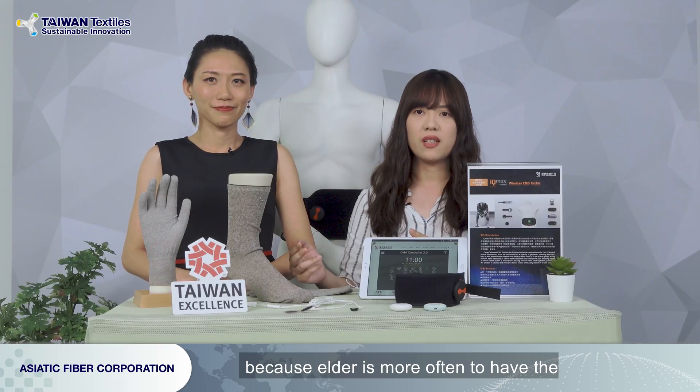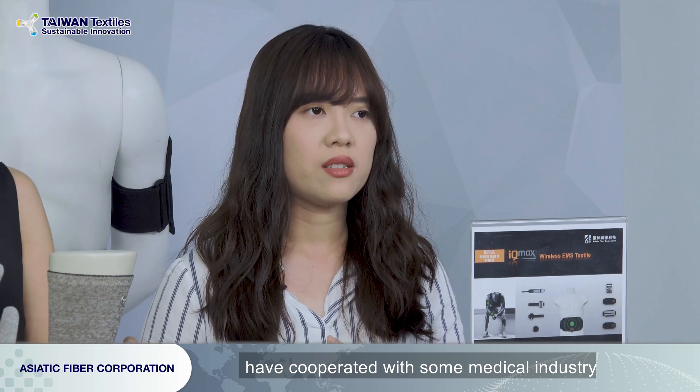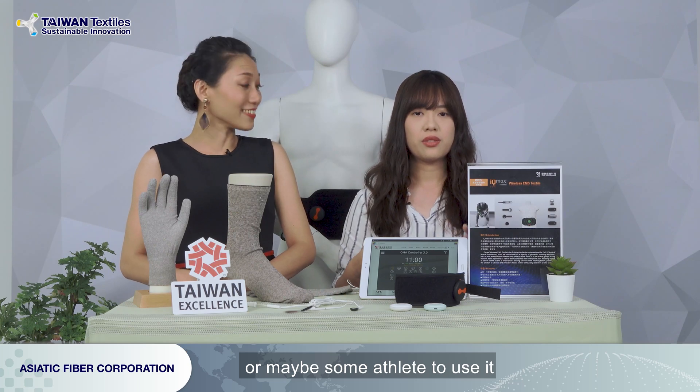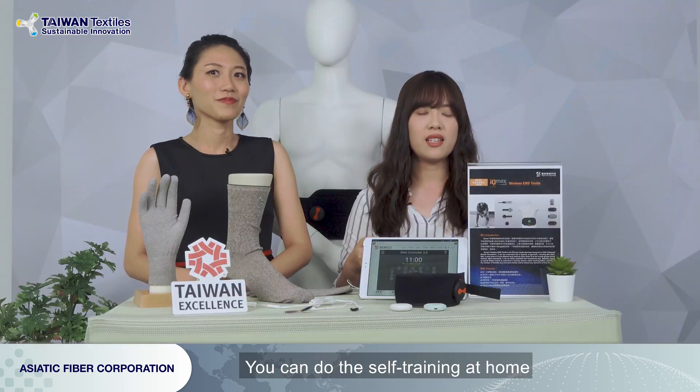And who is your target audience, and which field are you going to apply this to? For our Smart Health Care, it is for the elderly, because elderly people more often have pain and soreness — like shoulder pain or backache. Our Smart Health Care products have cooperated with some medical industry, like clinics or hospitals. So it's more like rehabilitation use. And the Smart Fit is for sport lovers or maybe athletes. It's not only for the gym but also can be used at home for self-training.